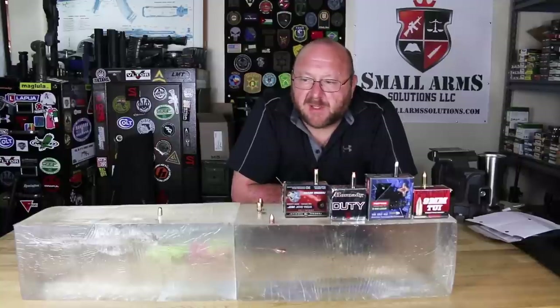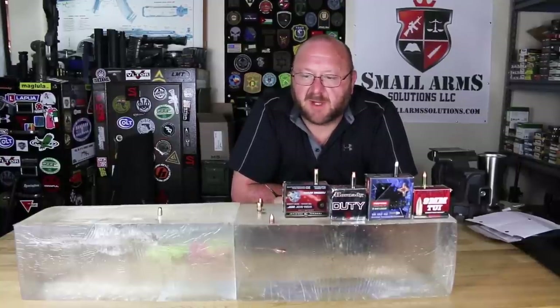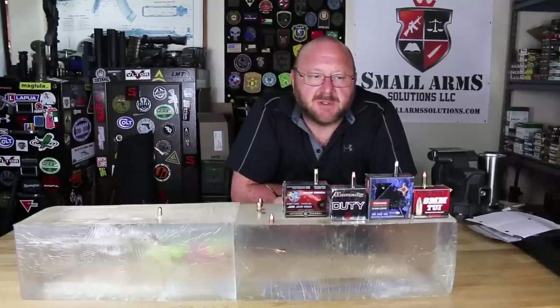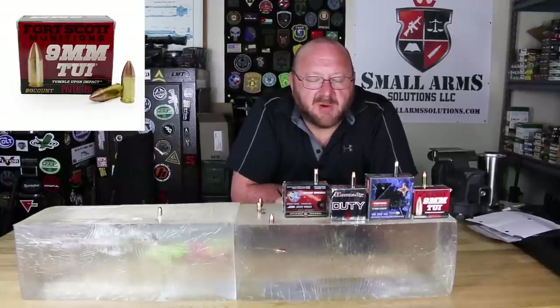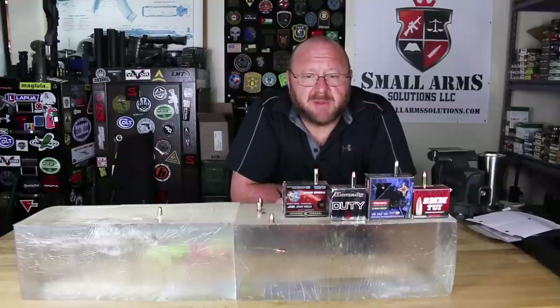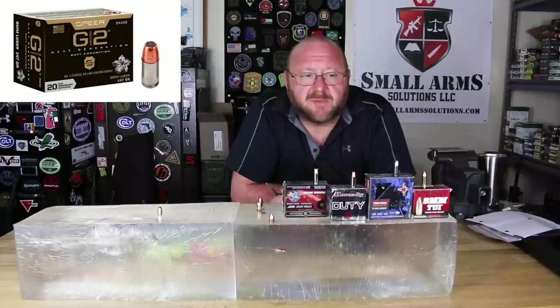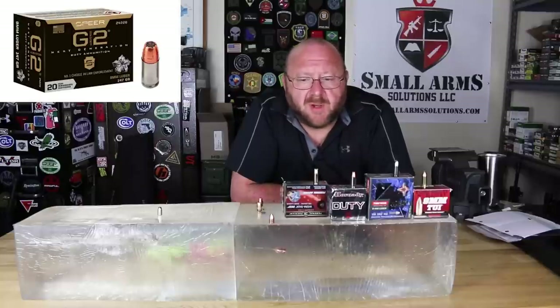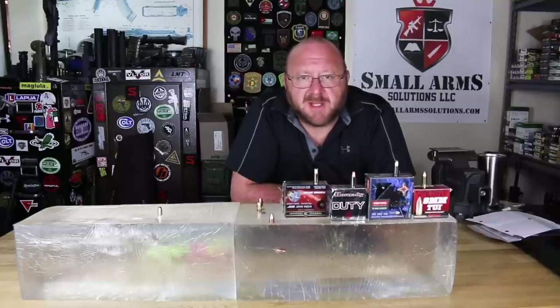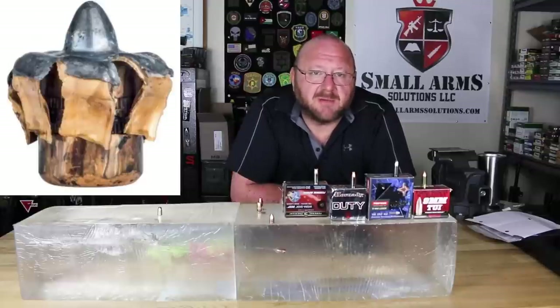I wanted to do some of this for a while, but again, with a channel our size, it's difficult getting funding to do this type of stuff. I was fortunate enough to run into a gentleman who works for Fort Scott Ammunition who was telling me about a new ammunition that he had. It was quite interesting because when you think of traditional hollow-point ammunition — the Hydroshock, Critical Duty, Gold Dot, and so on — they all do one thing in common: they mushroom. They expand to something that's larger than their original diameter.